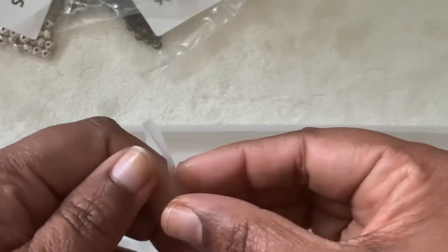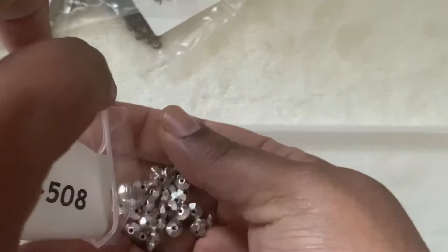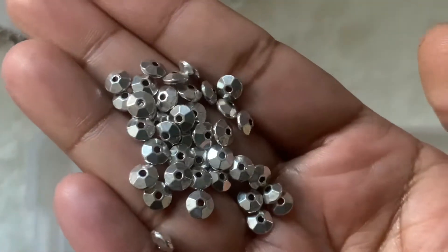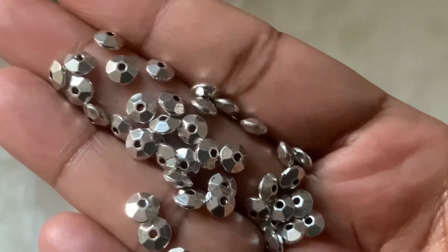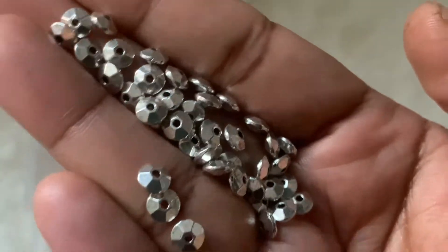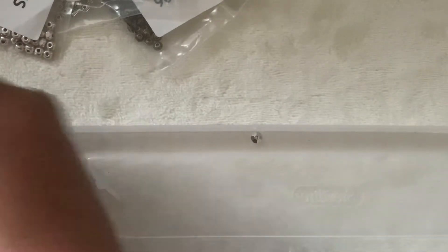Then we have here 40-piece 6 by 3mm gently faceted disc spacer beads, antique silver, also $1.29. It looks more like a plastic bead — this pattern is very common in acrylic beads. I'm not a fan of it, because it feels like it's acrylic, but it's not. Only a person who touches it will see it.